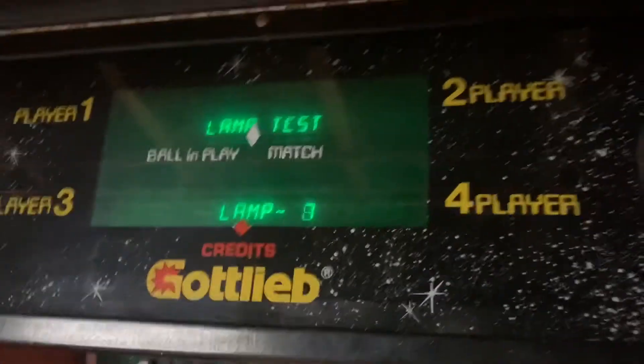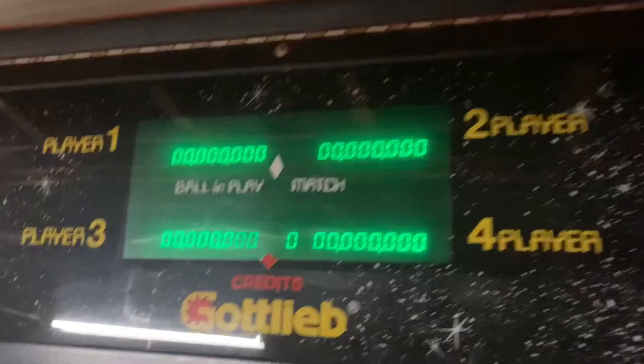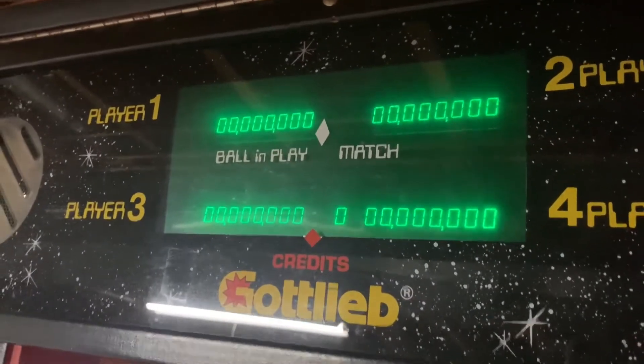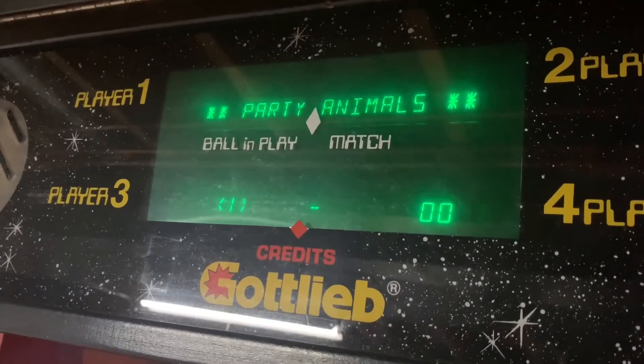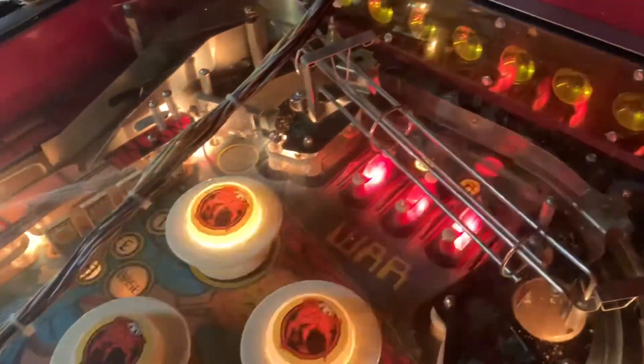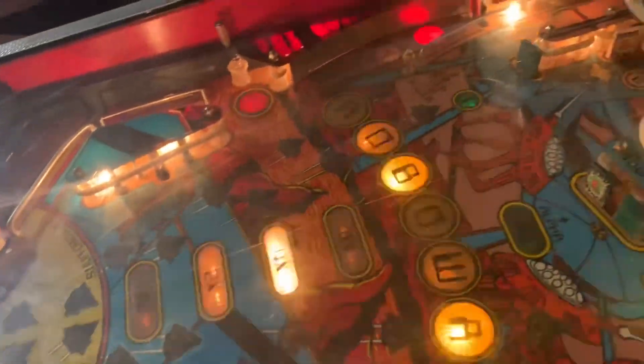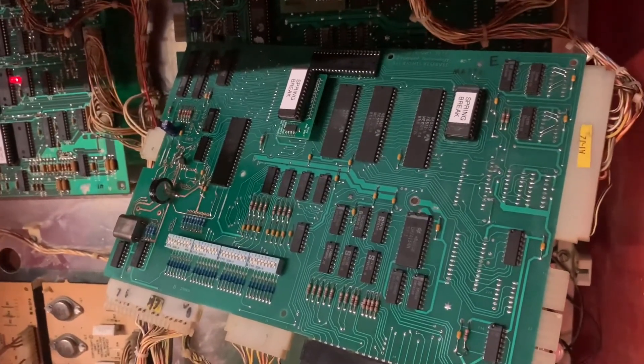Let me reboot the game and we'll see the high scores to date flashing by. Once again, here are all the lamps on the playfield — this is my homemade switch tester. She is good to go. It was a long haul but another one saved, and this one's going to last a good long time.